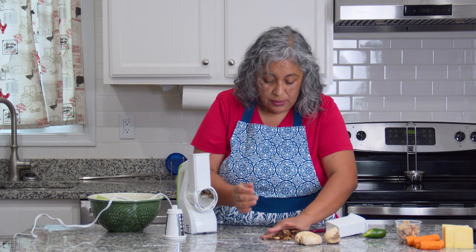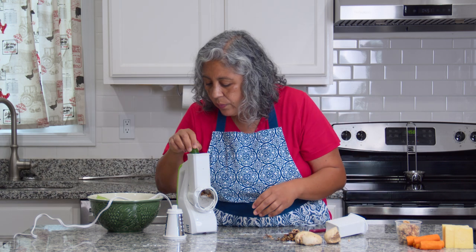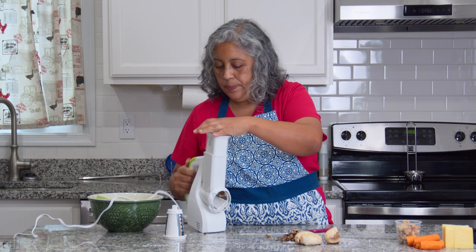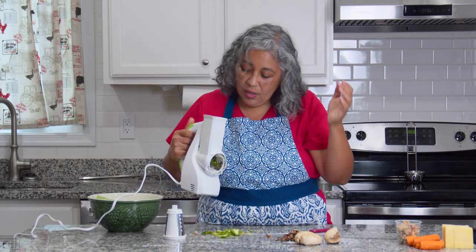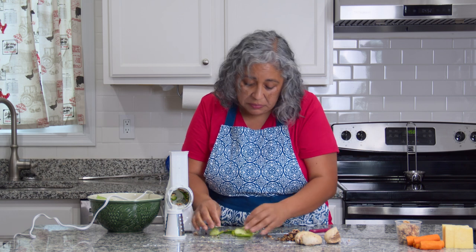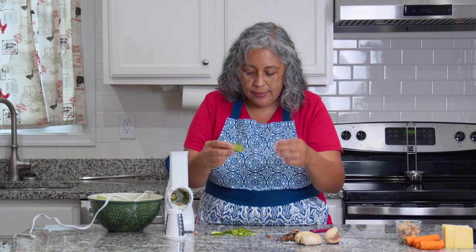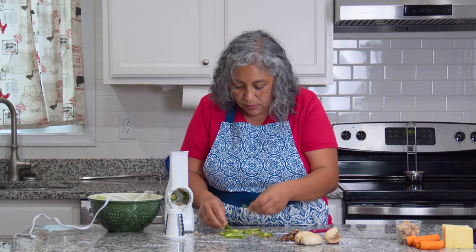Moving on — we have a jalapeño. Let's put it in and see how that works. Oops, wrong side. Okay, that worked! It works really nice, to be honest. Not bad at all — a nice clean slice. I had it already cut because I used it earlier today and didn't want it to go to waste, so I figured we could try it.